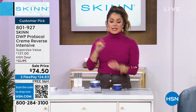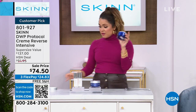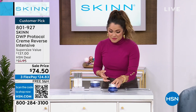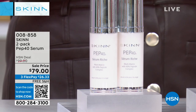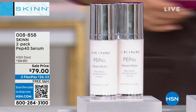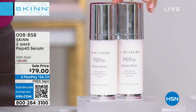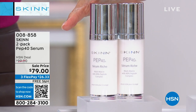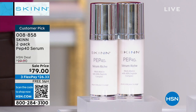If you want to order now, item number 801-927 is the Creme Reverse. But before we get to that, let's talk about Pep 40. This is a line loaded with a 40% peptide matrix — a potent ingredient deck. This is a serum perfect as we transition our skin into the winter if you have drier, aging skin. Customer reviews used quotes like 'more hydrated,' 'looks lifted,' 'can't get enough,' 'a much needed boost.' It's a staple product with a cult following.